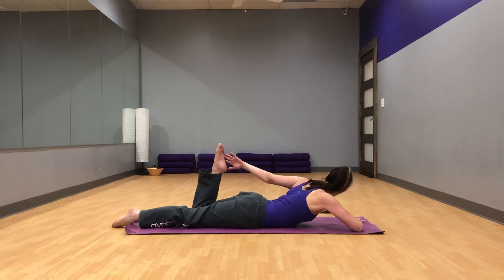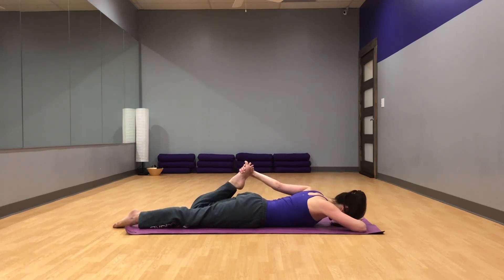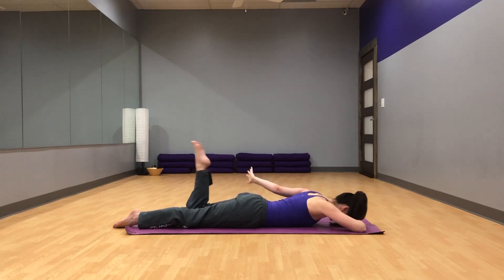Without letting the foot slingshot, slowly release that leg. Take the other side — grab that left foot with your left hand, pulling that heel towards your butt. At the same time, kick your foot into your hand and press the hips towards the floor. Just a couple more breaths here. And slowly release.